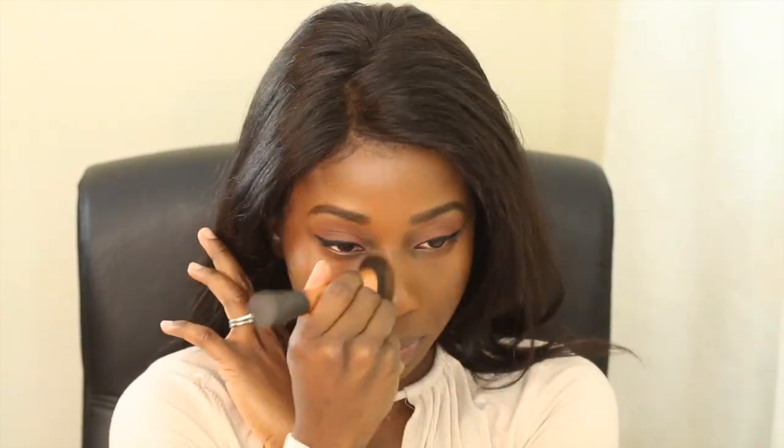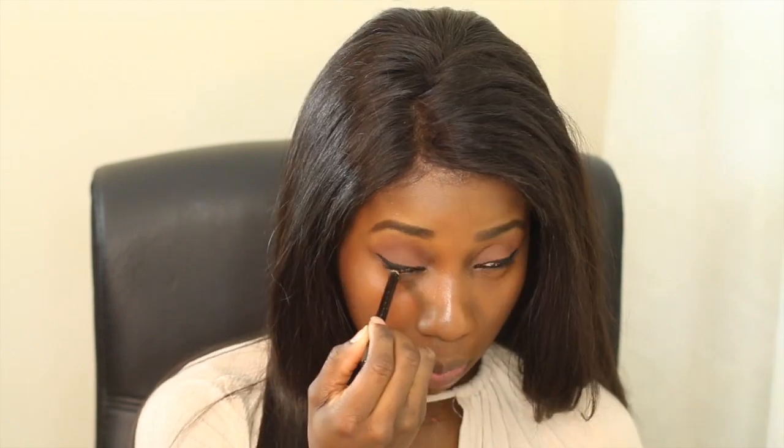Next on my list is my foundation. Make sure that you've moisturized your face before applying this. Now that I'm done with my foundation, I'm going to apply eyeliner and mascara to my bottom lid. As you saw, I usually wouldn't touch my face to apply the eyeliner just so that I don't mess up my foundation, but I think it takes months of practice — so try not to poke your eye.